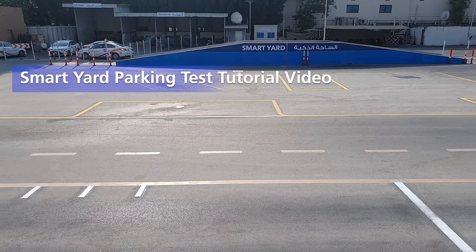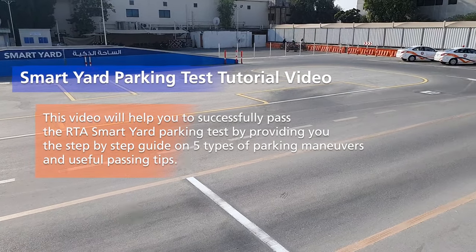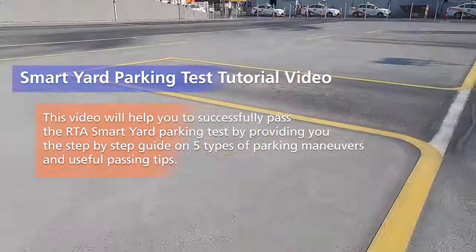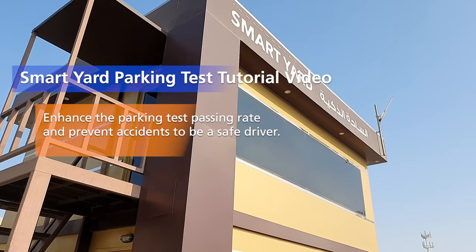Welcome to the video tutorial of Smart Yard Parking Test. This video will help you to successfully pass the RTA Smart Yard Parking Test by providing you the step-by-step guide on five types of parking manoeuvres and useful passing tips. Enhance the parking test passing rate and prevent accidents to be a safe driver.